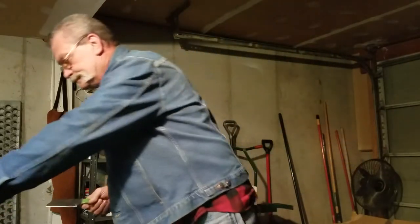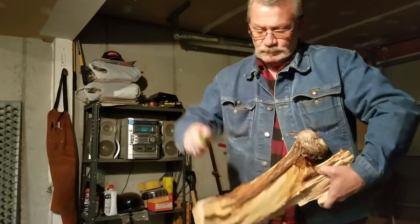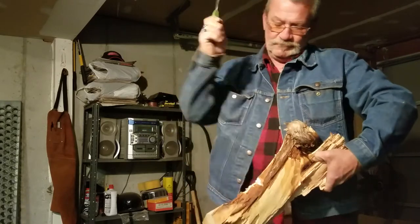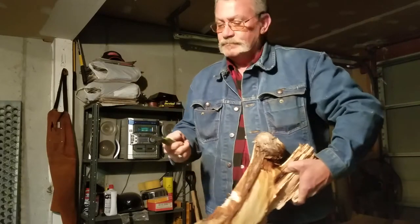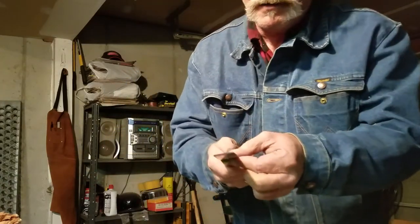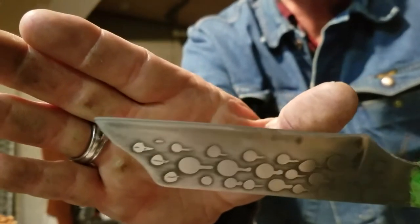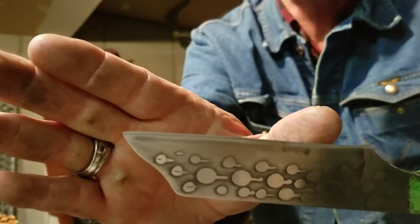Watch this. We just chopped on that log pretty hard, quite a few chops. I don't believe you can see any damage to that blade, if the thing will focus on it properly.